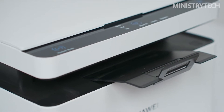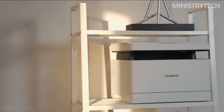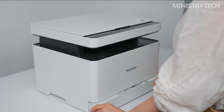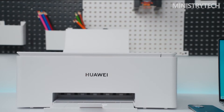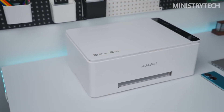The Huawei PIXLAB V1 has a sleek white appearance and a desktop design that blends in nicely with contemporary home and office settings. The printer can print, copy, and scan. Its body dimensions are 444mm long by 304mm wide by 174mm tall, and it weighs around 5.7kg, making it convenient to transport and saving desk space.